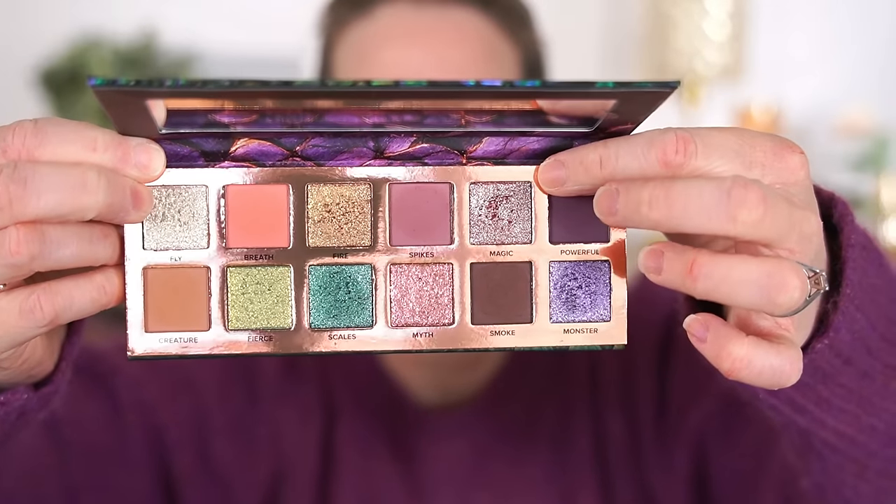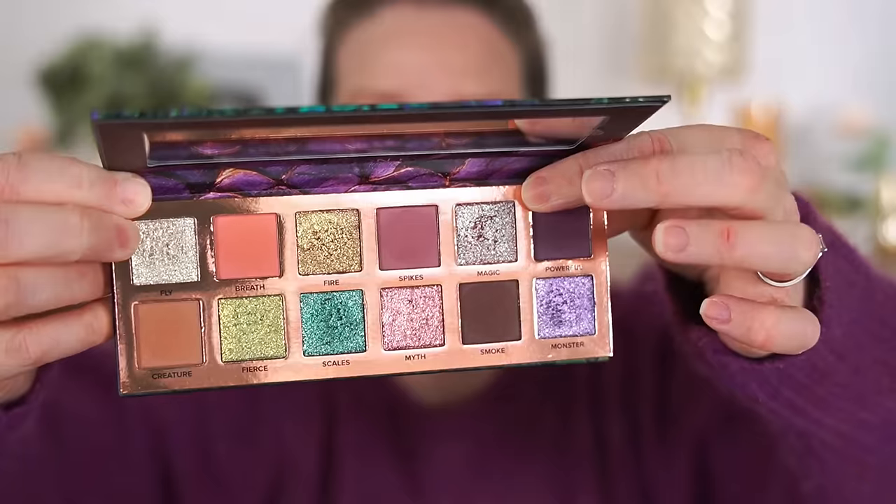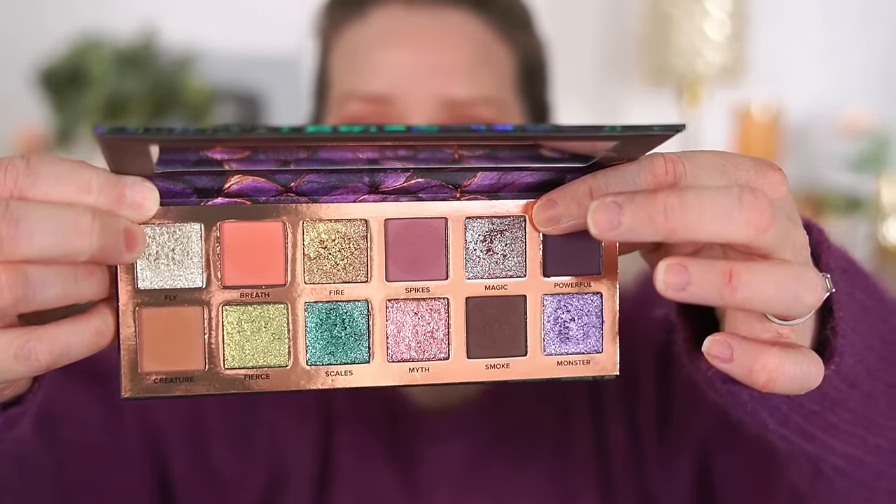Purple and green are my two favorites, and this palette has so much of both — that's one reason I was so excited when I saw it. For the lid, I want to use the shade Magic. It looks kind of bluish in the pan, but when I swatched it, it had this beautiful pink and purple shift. I thought the shade looked absolutely gorgeous — it really stood out to me.